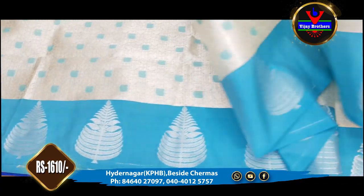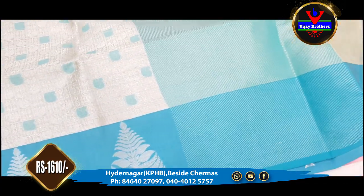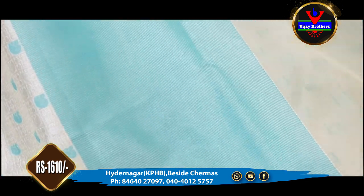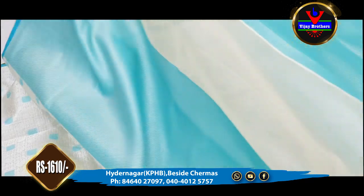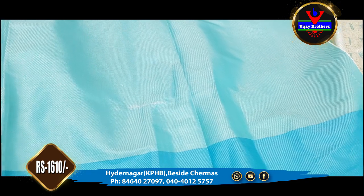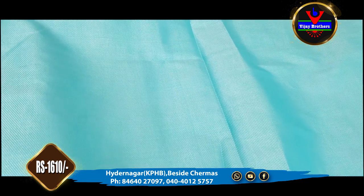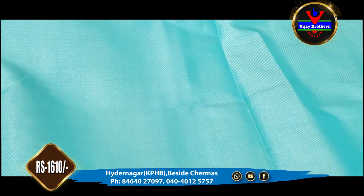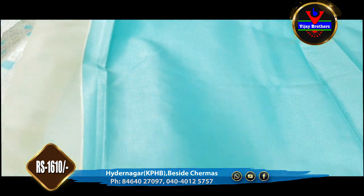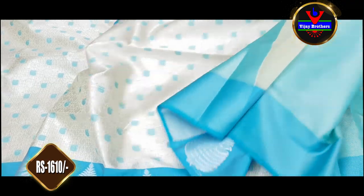We have a different part of this dress — we have a contrast color for half meter. We have a blouse in the design, in the same color, and we have a contrast color blouse in a designer style. It is very beautiful.